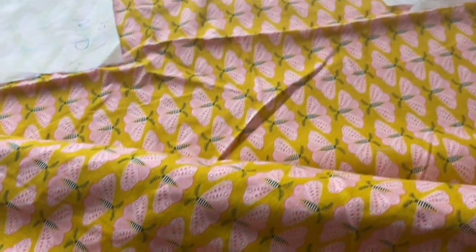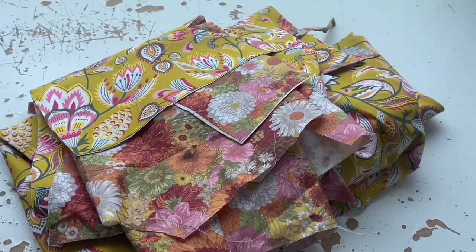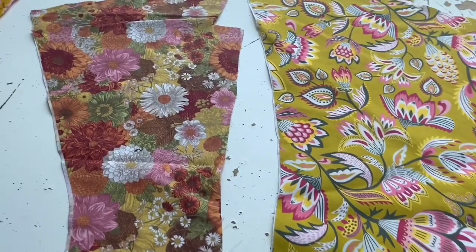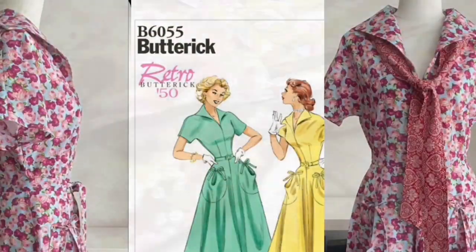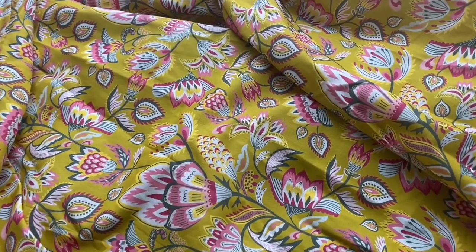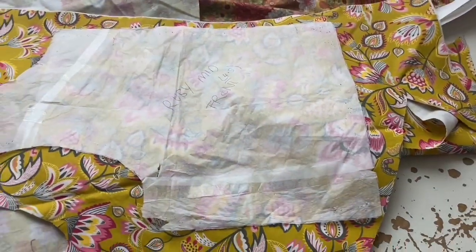The next one is a Butterick from the 1950s, B6055. I didn't have enough fabric of either of these. I cut out the front and the whole skirt from the brighter one, and then this darker one — ketchup and mustard flowers — was going to be the collar, pockets, and all the details. I just don't like this bodice because the shoulders are very boxy and big and they just completely overwhelm me. I think a much plainer, looser-fitting bodice will turn it into an everyday dress that I will actually wear.